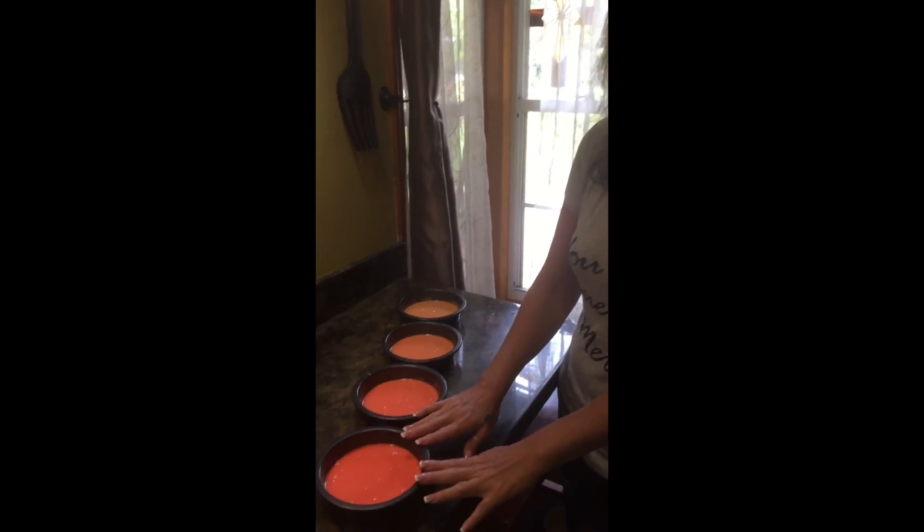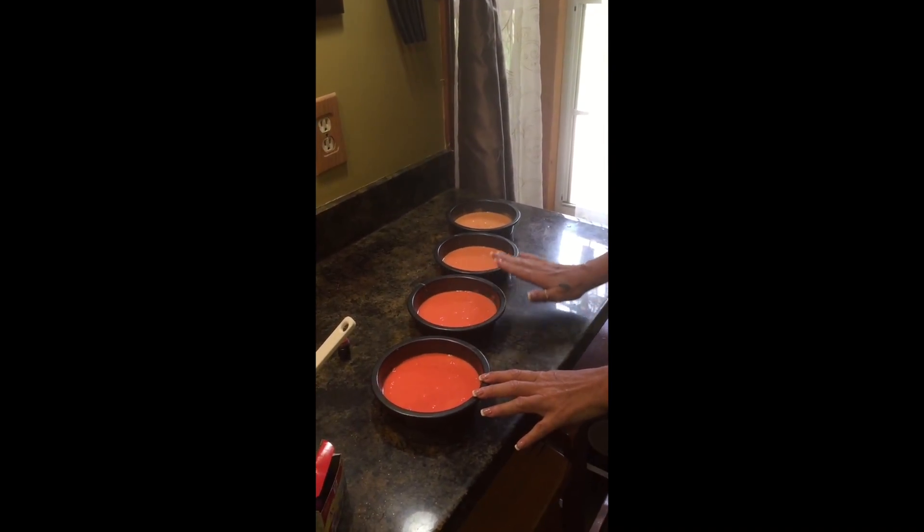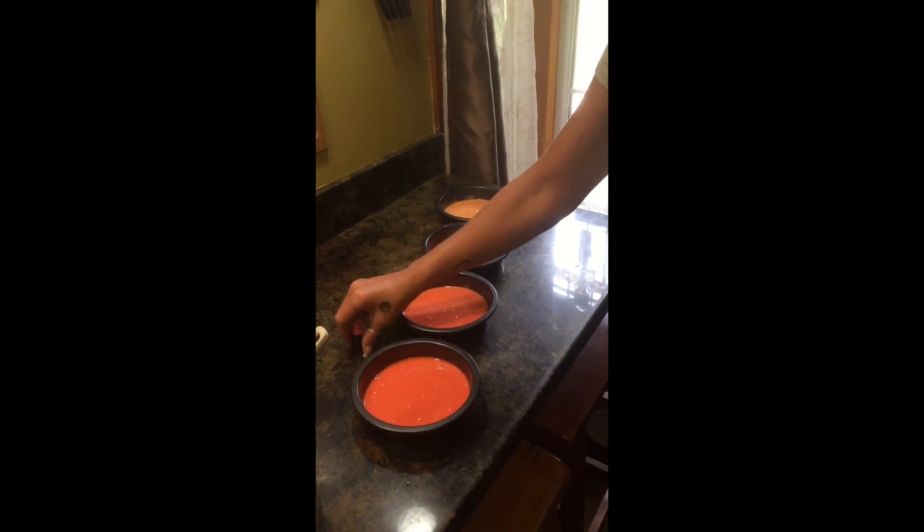Hey, it's Danielle. Welcome to my kitchen again. Today I was just making a cake for a friend and I'm doing the ombre cakes that we just came out with — they'll be available in September. As you can see, I've graduated with food coloring; I just added some food coloring.